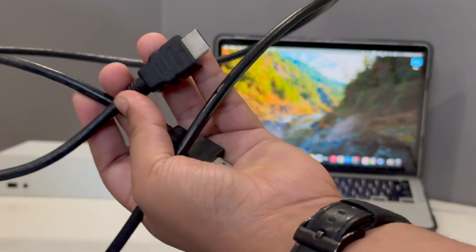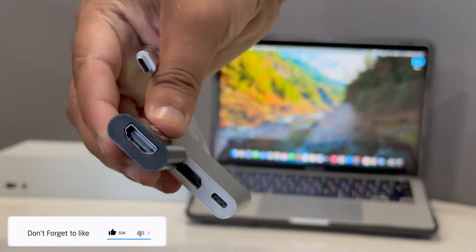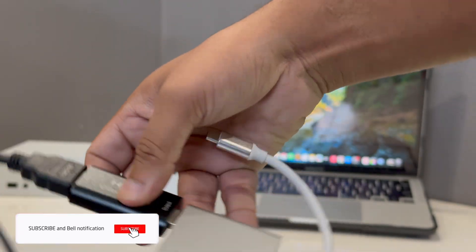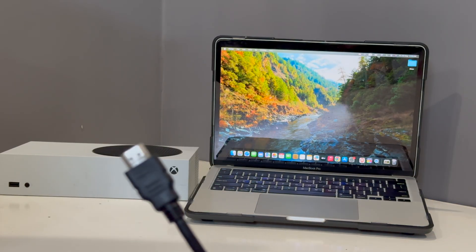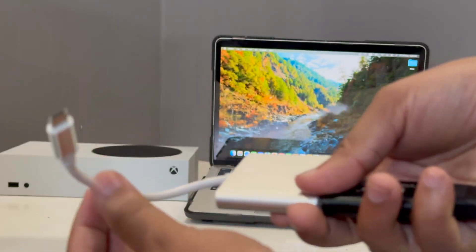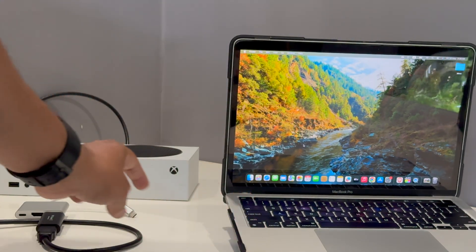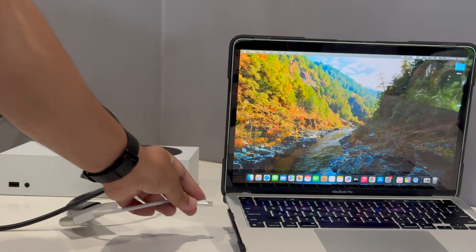Now you just have to connect the HDMI video capture device with the adapter — it looks like this. Then grab the HDMI cable and connect it on the back of this adapter. The whole setup looks like this. Now you have to connect the HDMI cable to your Xbox Series S and the Type-C cable to your MacBook.